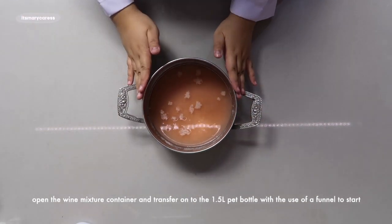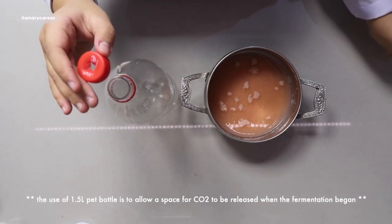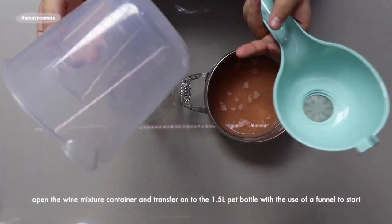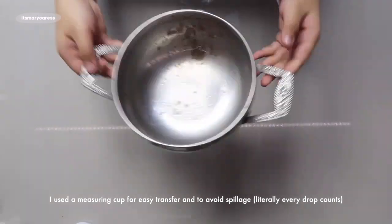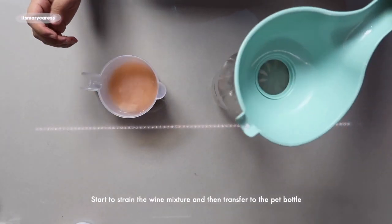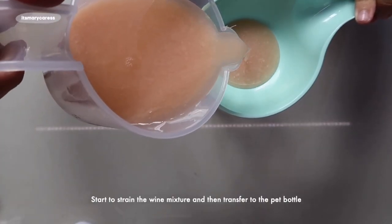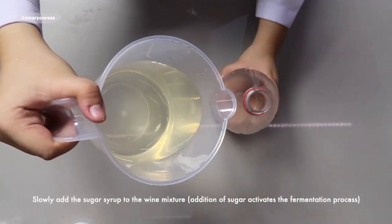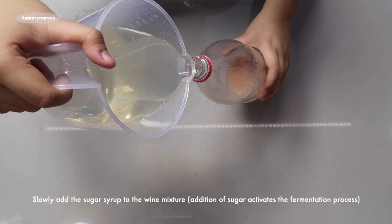So what we're gonna do is transfer this one into our 1.5-liter bottle, wherein a hole was poked to insert the leveling straw. For this we're gonna need our funnel and our measuring cup. Set this aside, then get your 1.5-liter plastic bottle and put the funnel in — just like that.